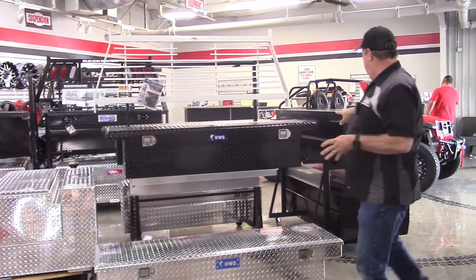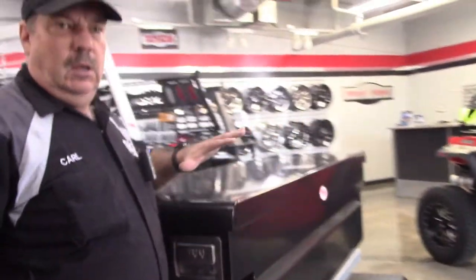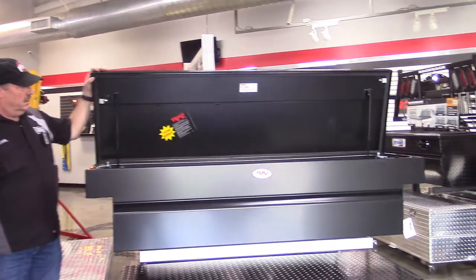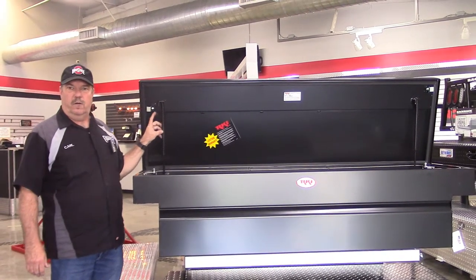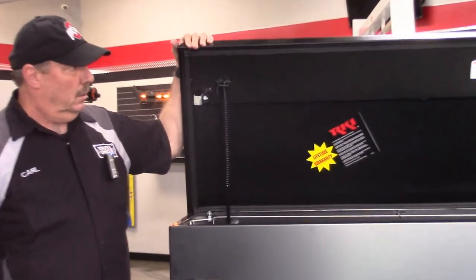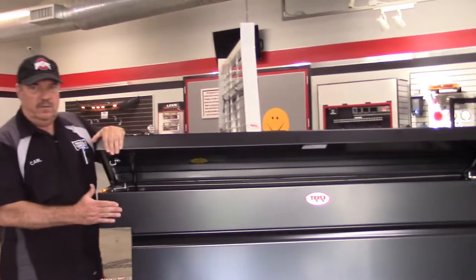We also carry RKI, which is the other premier box line. This is an example of a crossover box. RKI makes the heaviest gauge steel boxes in the industry. Most manufacturers use 16-gauge steel or diamond plate; these guys use 14-gauge. A single-lid steel box like this — they reinforce the lid, and because this lid is so heavy duty, you can't even use a standard gas strut. They use a steel spring strut, which is needed for this kind of lid. That just gives you an example of how heavy duty these are built.